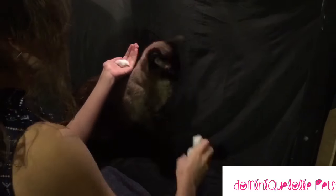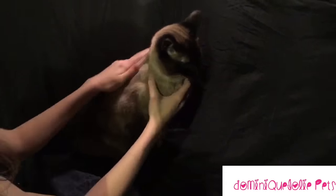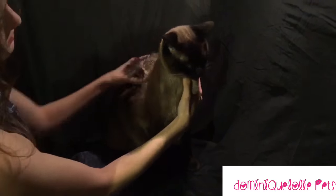Start by gently but thoroughly massaging the shampoo into your cat's fur. This may not be the best feeling for your cat, and they may not love it at first, but it is a great alternative for them to water.